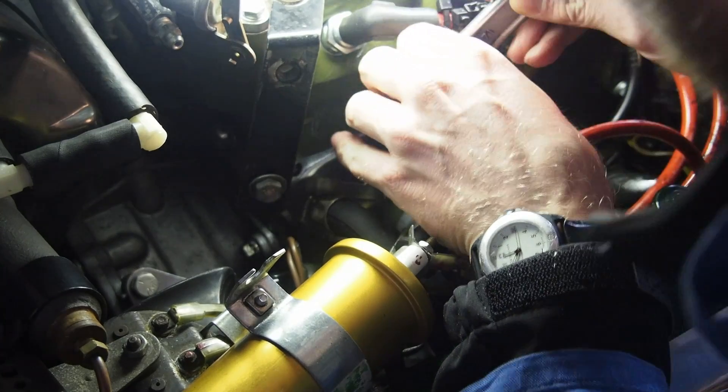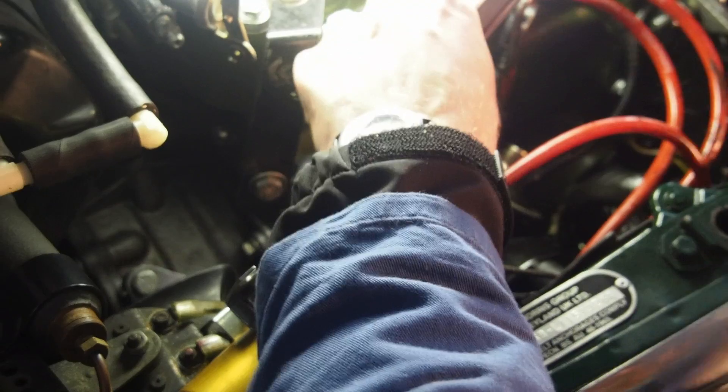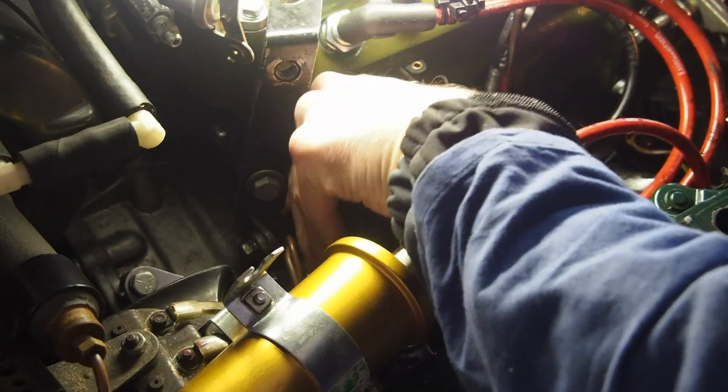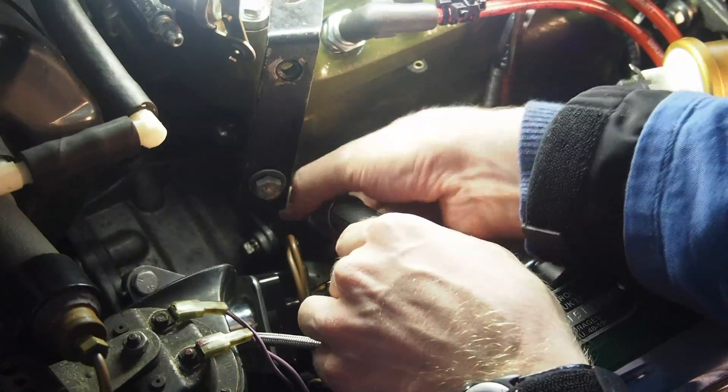Then you undo the nut — in this case it was a bit more tightened. Just undo that and detach the oil hose that goes from the filter to the block.